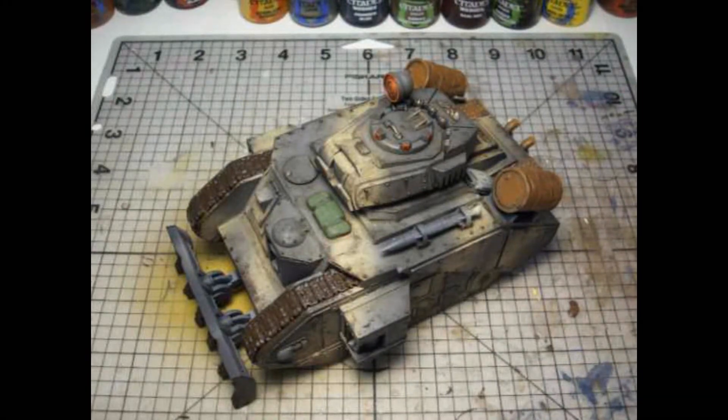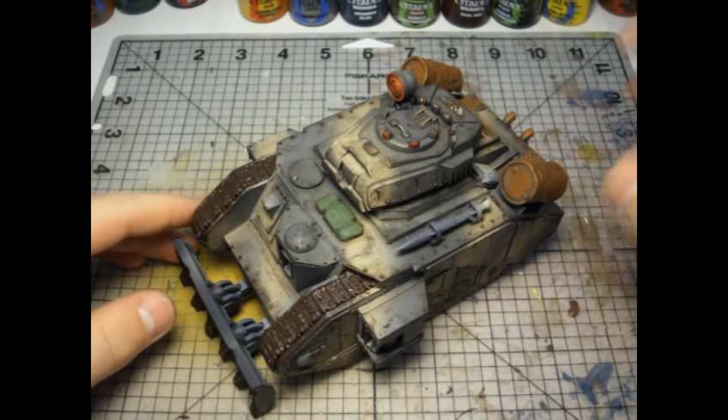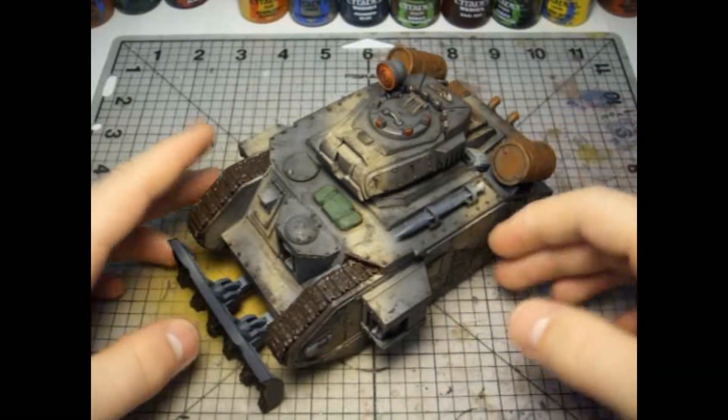How's it going guys, Pretty Boy Studios back on another video. Today we have an update on my Chaos Renegade Guard — it's not the biggest of updates but I have been working on the army.